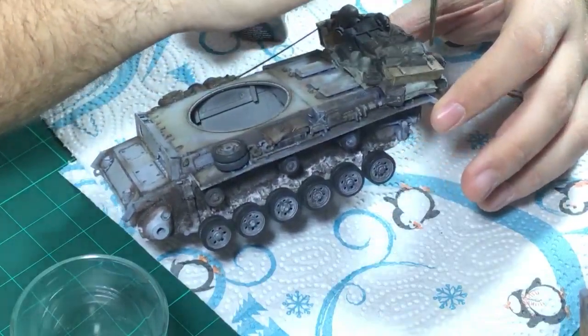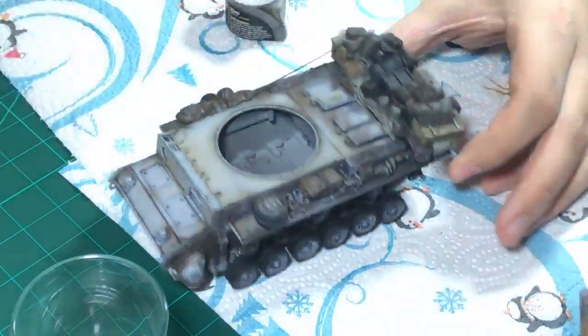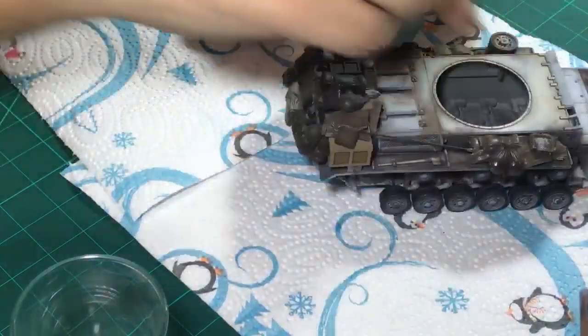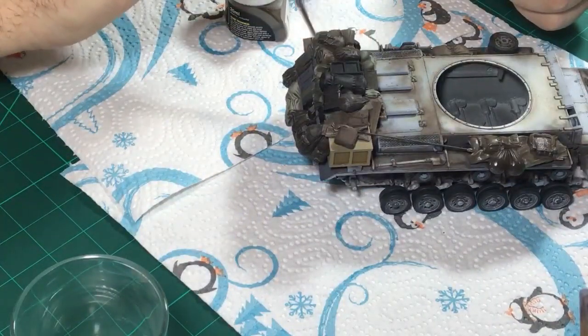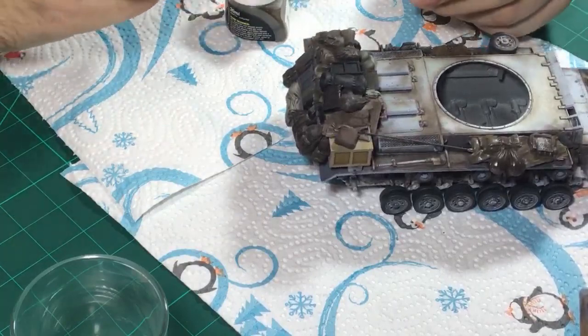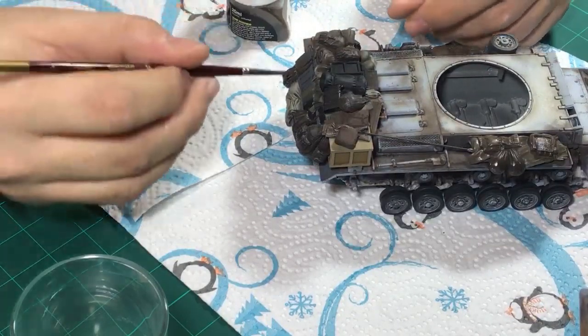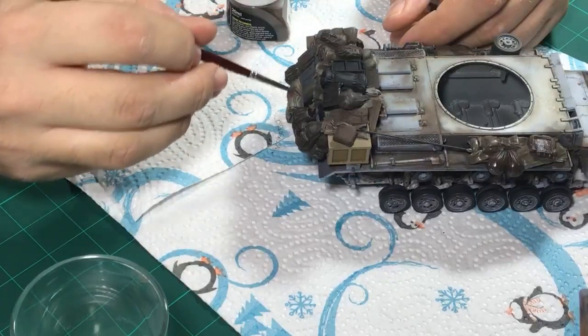The jerry cans at the back would catch dirt, and we'll be adding some three-dimensional dirt to the lower half of the stowage as well. Right here this will collect a lot more because it's so exposed.